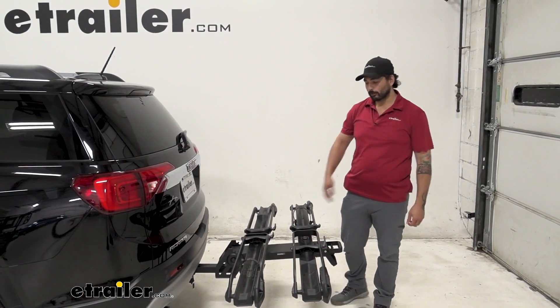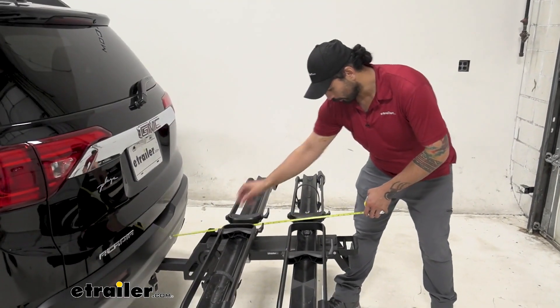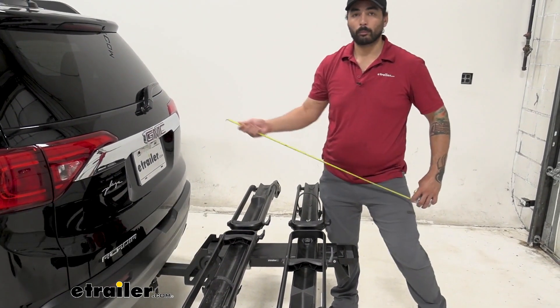With the bike rack on the back of your vehicle you have some added length. From the bumper to the furthest point out, we're at about 35 and a quarter inches — something to keep in mind when you're backing up.